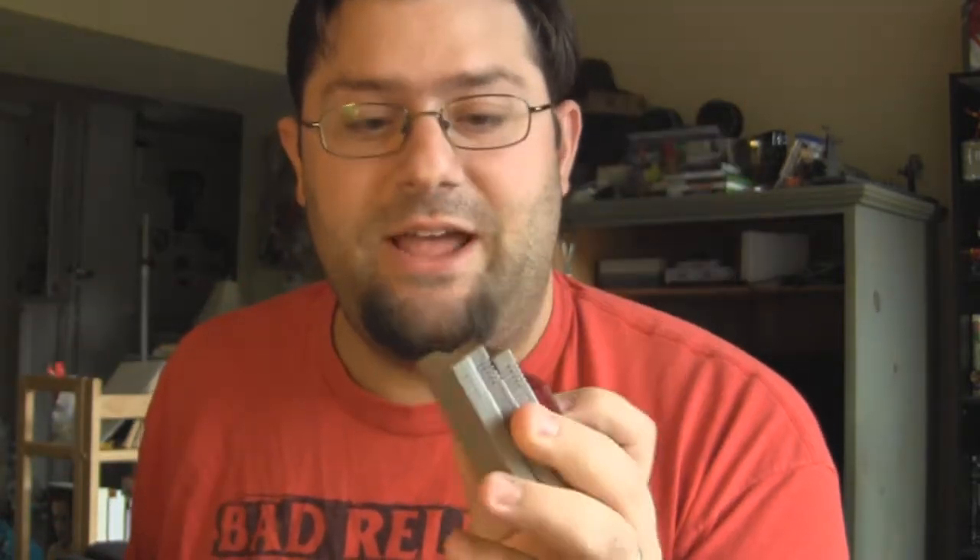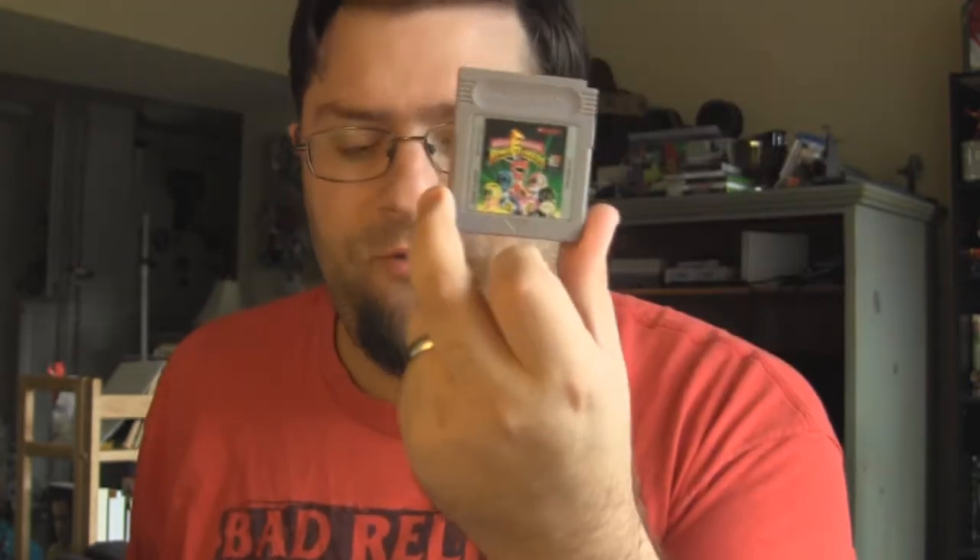I just got this in the mail from an Etsy shop that does nothing but create custom game cases for your games. I have them all set out right here: my Pokemon Ruby, Mighty Morphin Power Rangers for the Game Boy, Kirby's Block Ball, and Pokemon Silver Edition — which the battery kind of died on so there's really no point in playing it anymore. So let's open up the box — and hey, what did they teach you in retail? Not to cut toward you!